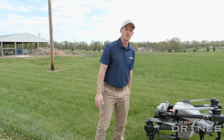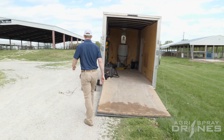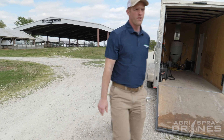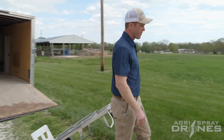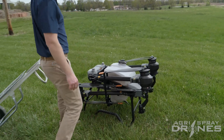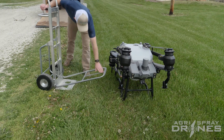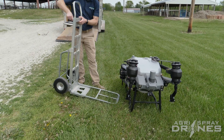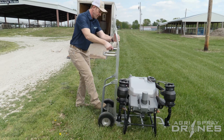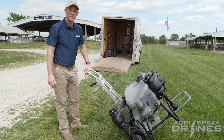I'm going to grab a dolly because sometimes we actually do use a dolly to carry these. The T40 is nice because you have this slot right here underneath the landing gear. Now that's actually designed for the spreader, but a dolly fits underneath there pretty nicely. We'll do this if we're taking it a long distance.